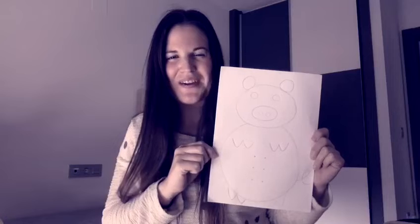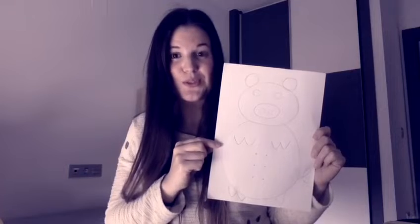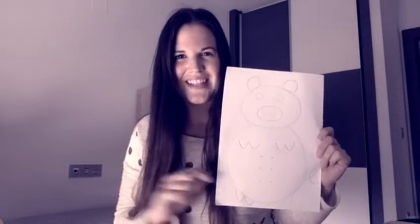Done, superheroes! This is our pig. As you can see, we have used some circles, some nipoles, and then we have used two letters: the letter W and the letter E. Now we are going to color it. Let's go!